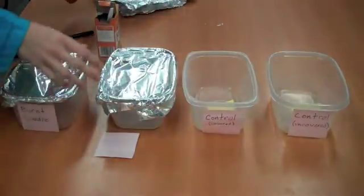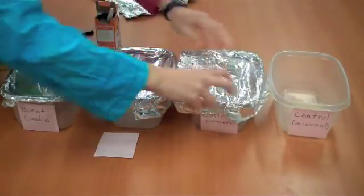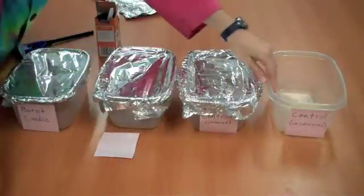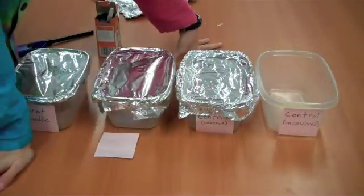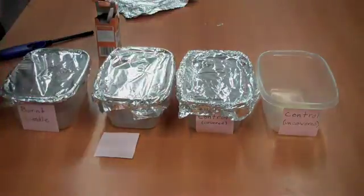This one I'm not putting anything special with — I'm just going to cover it up. And the last apple I'll leave completely uncovered, like it would be just sitting on a plate left out in your kitchen. And now, we wait.